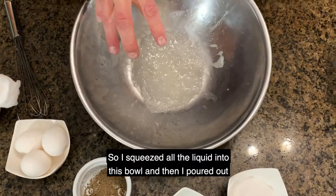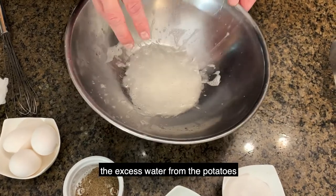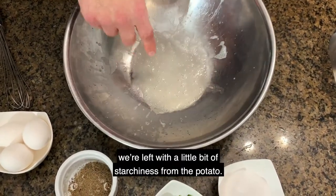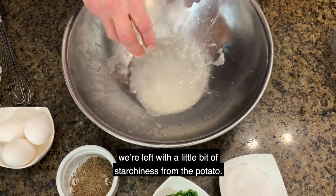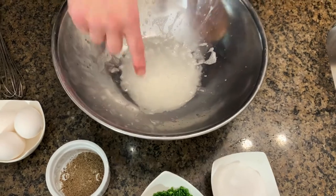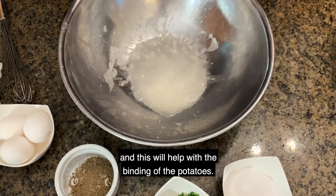I squeezed all the liquid into this bowl and poured out the excess water from the potatoes. But if you look at the bottom, we're left with a little bit of starchiness from the potato. Once we let the liquid settle for a couple of minutes, you're left with this beautiful starchiness, and this will help with the binding of the potatoes.